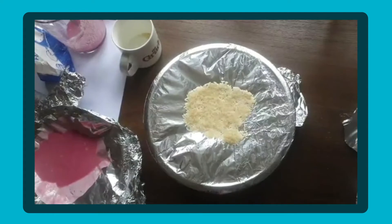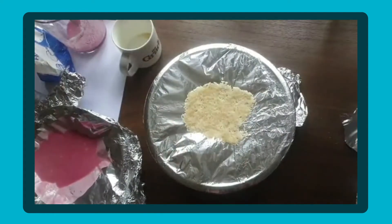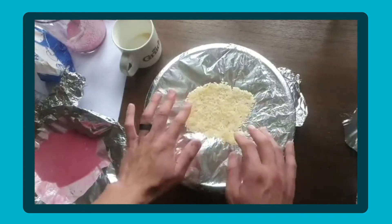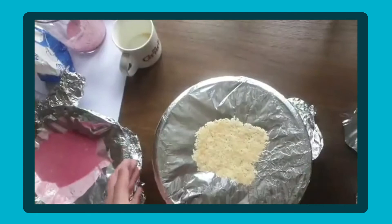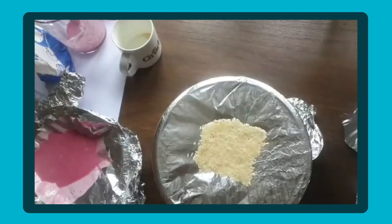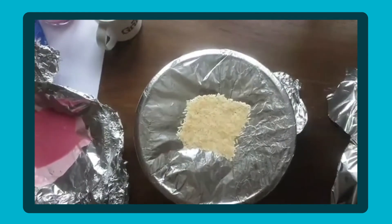I'll use the same song again and this time the rice should just start jumping around. Let me make sure it's playing properly — turn that on. Oh, there you go! Something happened then. Yeah, there you go — have a look!